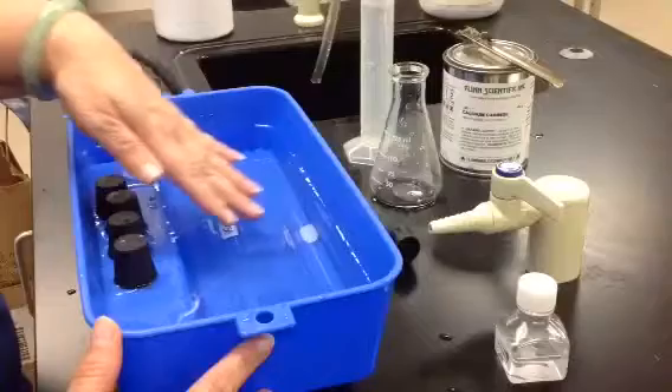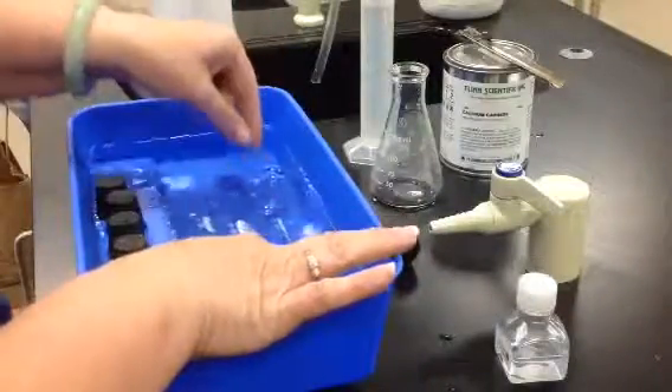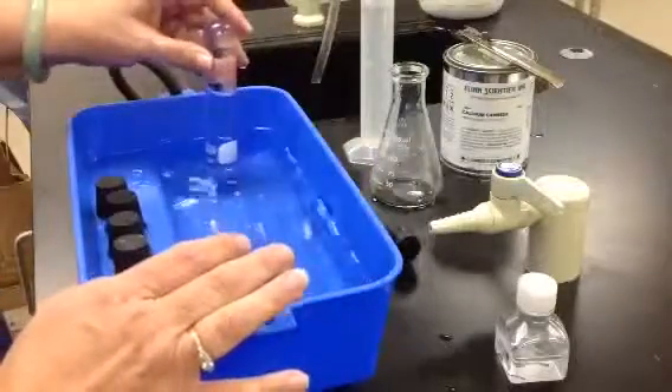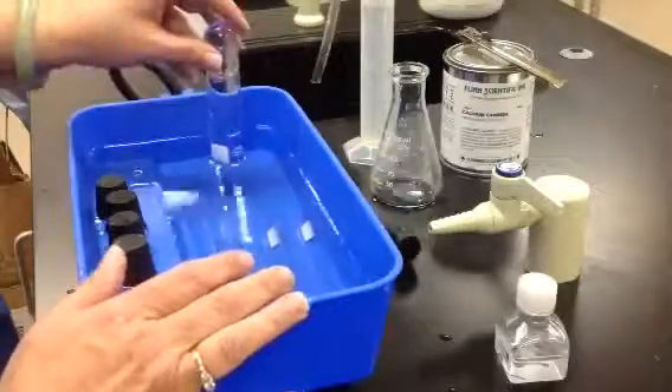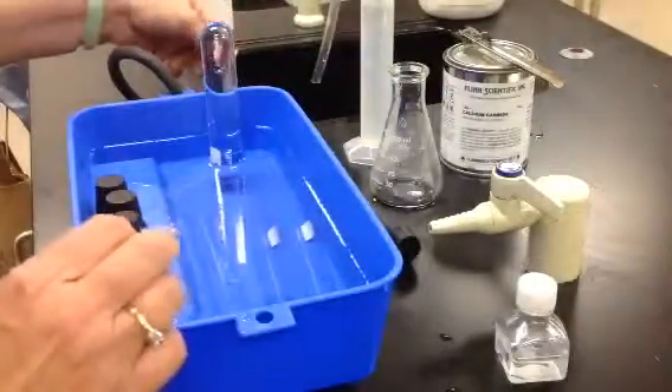I have already placed my test tubes fully submerged underwater in my pneumatic trough. I'm going to get one ready to go over the collection site where the tube is connected underneath the trough.